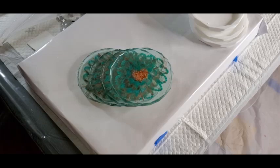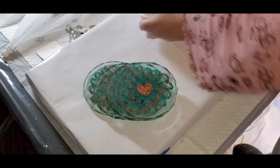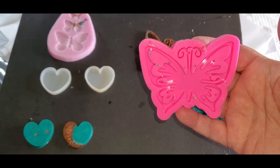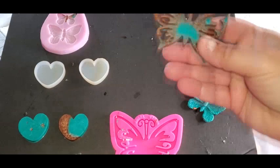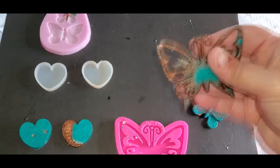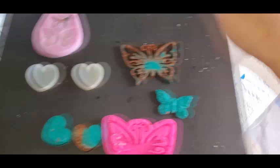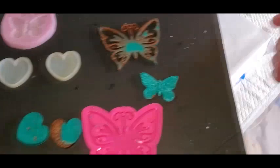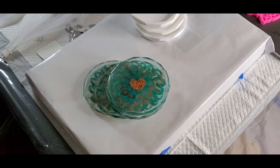Thanks for watching! Here's a couple of the leftover resin pieces — this one is the one I used the piping bag for because I had leftover in the piping bag and it worked fantastically. My little butterfly and then two more of the little hearts, which is the mold I use for the heart that's in the coaster. Alright guys, thanks for watching and I will see you on the next video — bye guys!